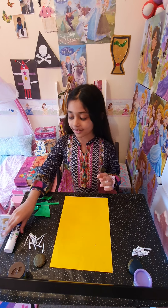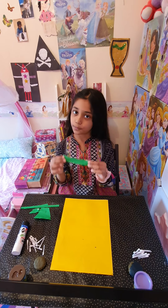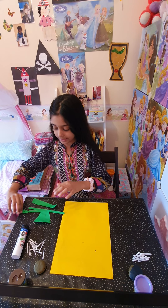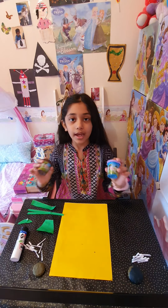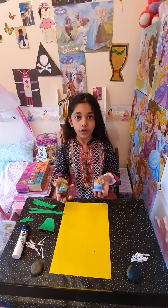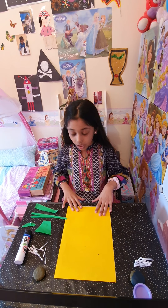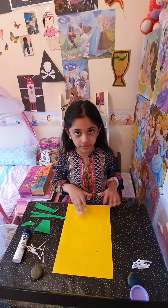What you will be needing is some glue, green paper to make our base, two stems, two leaves and a pot. Some earbuds, and you can use any colour Play-Doh you like for your middle bit of the flower. And you can be using the lid to make the shape. So we also need a yellow base paper. Let's get started.